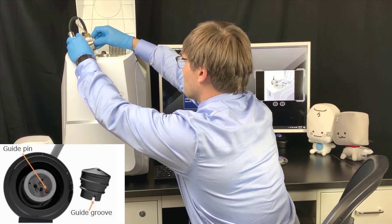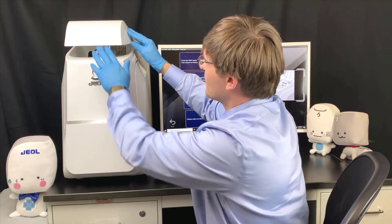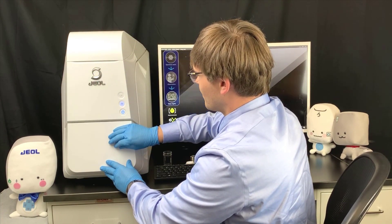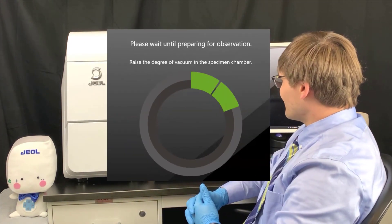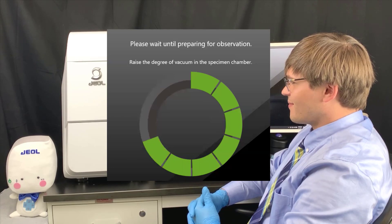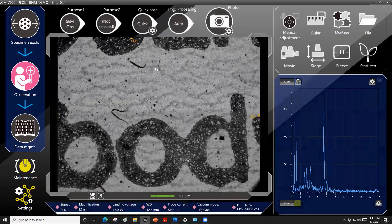Then close the gun chamber door and close the top cover. Close the specimen chamber door to automatically begin the evacuation process. Once evacuated, the observation conditions are applied, and an auto gun alignment, auto focus, auto stig, and auto contrast and brightness will be performed.